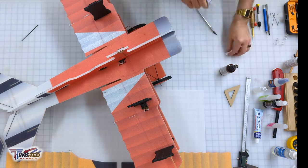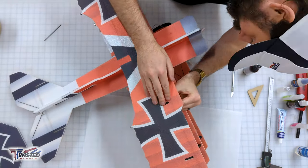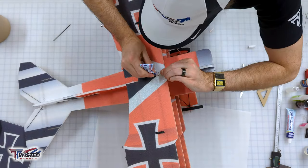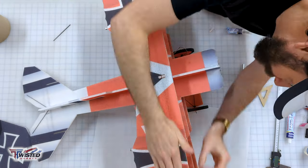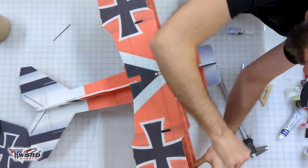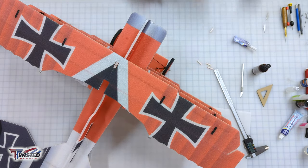We're putting on the last set of interplane struts — the shallow tab goes into the wing and the longer tab faces up. Everything's in place and now we're fitting the top wing. I use my calipers to verify that the wings are the same distance apart all the way along the length, then run the wires down to the receiver.